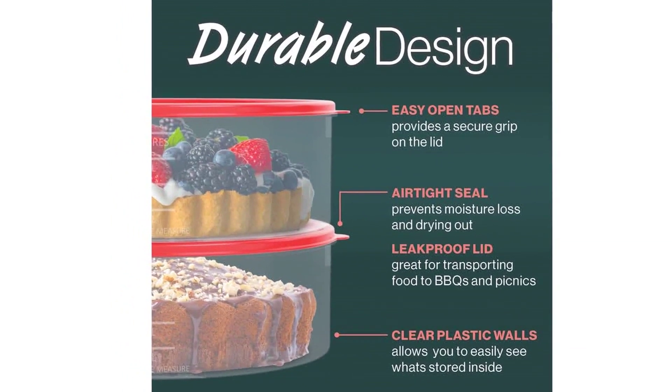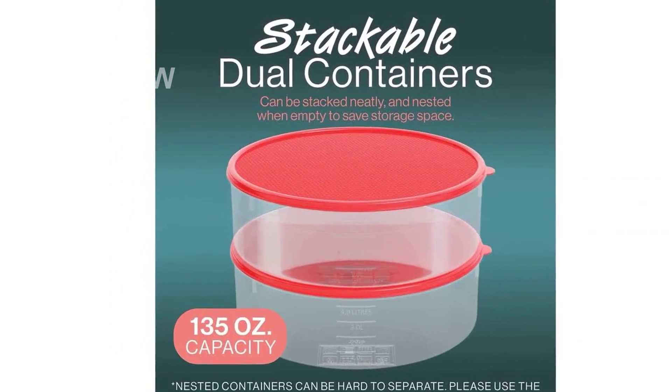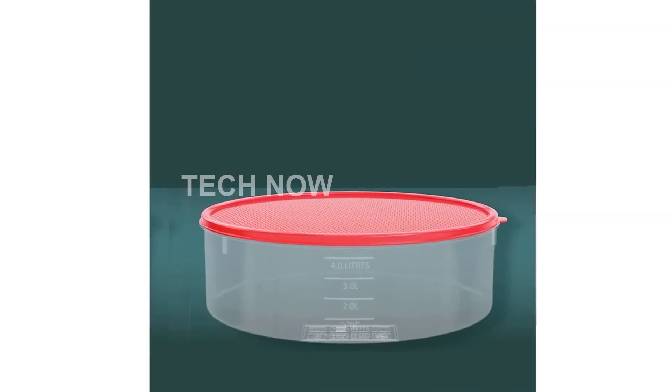Transporting your baked goods to parties or picnics is a breeze with this pie carrier. Its dual containers are stackable and come with lid tabs for easy opening. Whether you're bringing cream pies, doughnuts, cookies, or bagels, this container has got you covered.